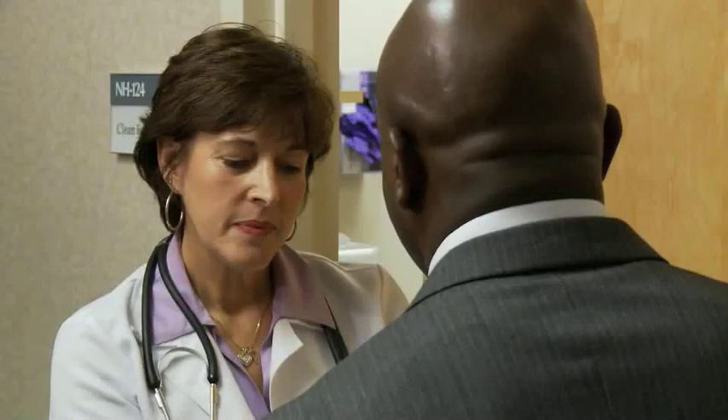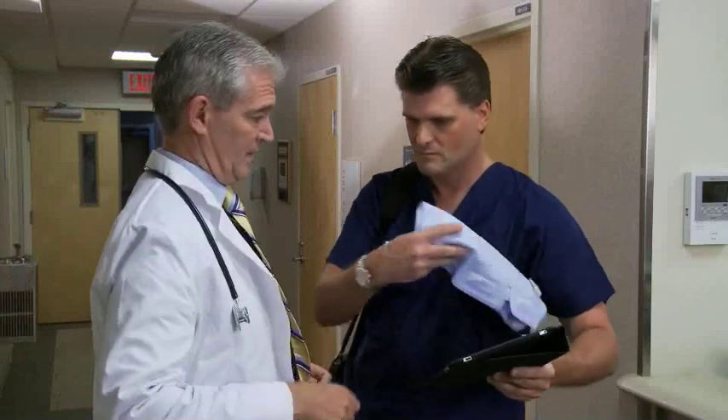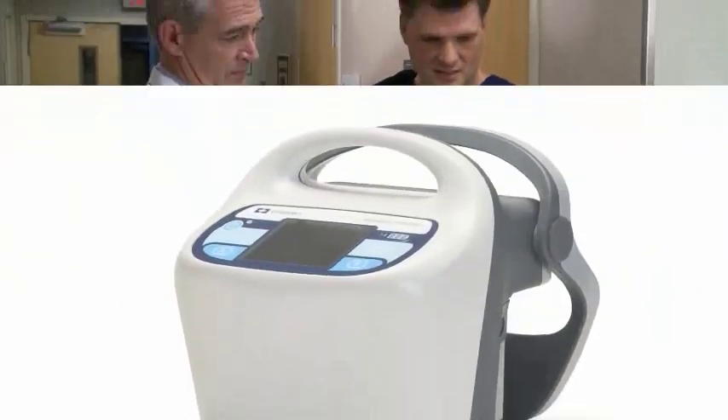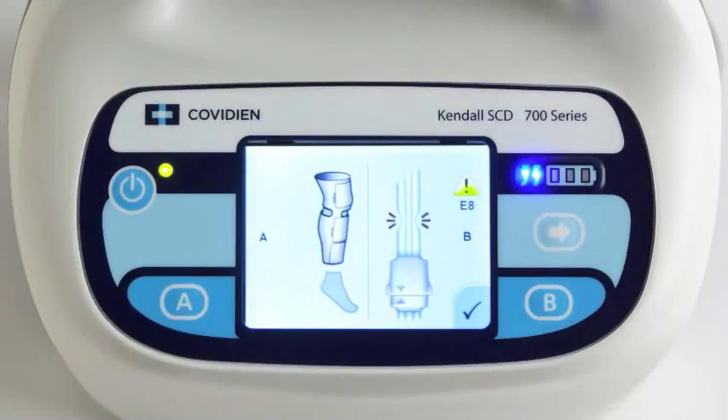Over the past 20 years, there have been many improvements in control and controller technology in the IPC market. Covidien is committed to providing products that are easy to use and provide mechanical solutions for DVT prophylaxis. Covidien's latest compression platform is called the Kendall SCD 700 series controller, which has a new graphical user interface designed to improve ease of use.